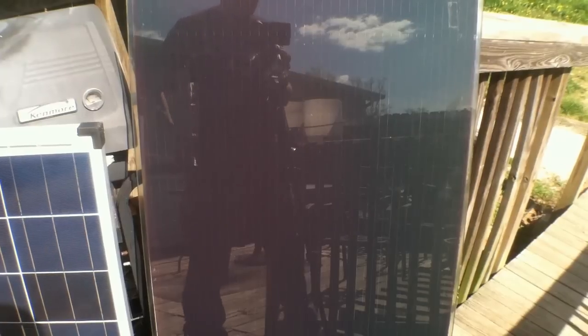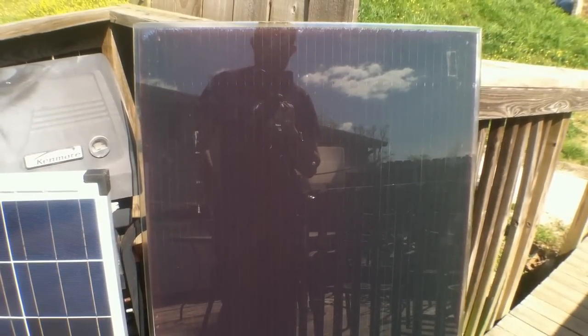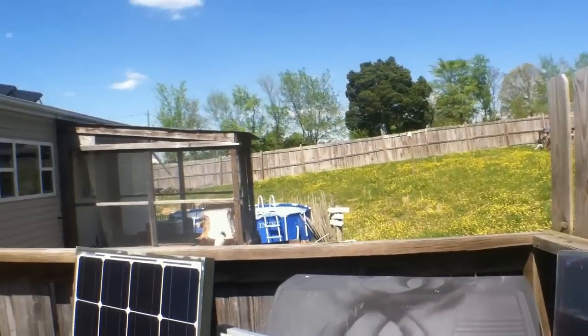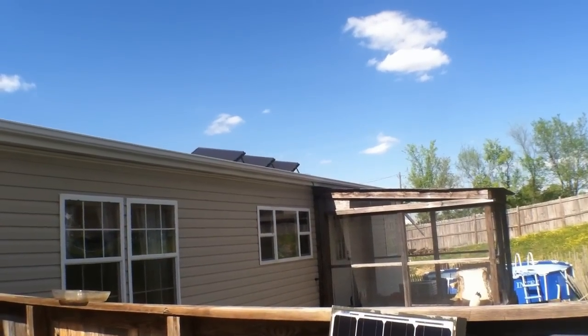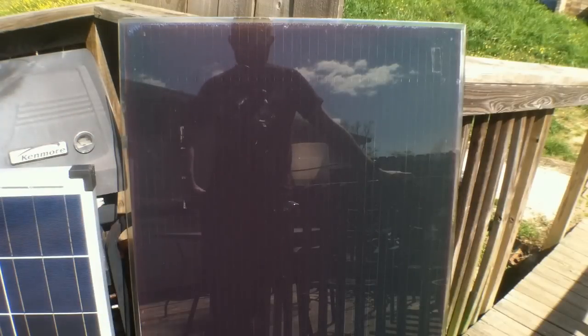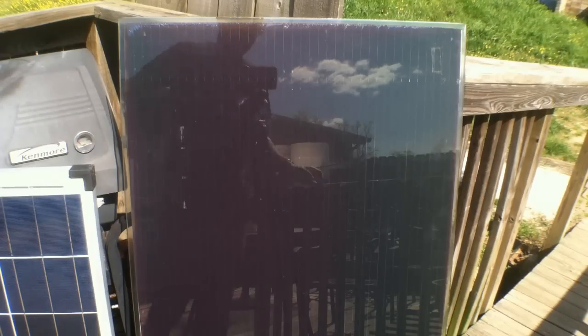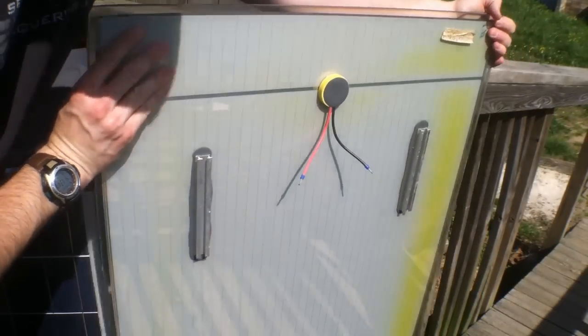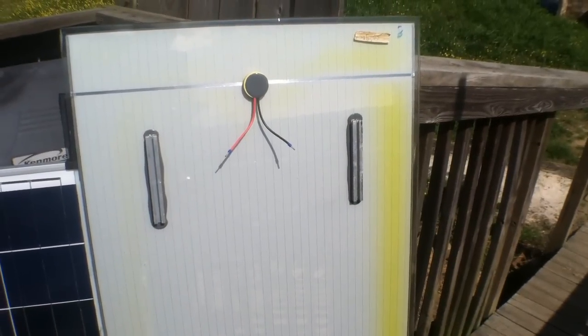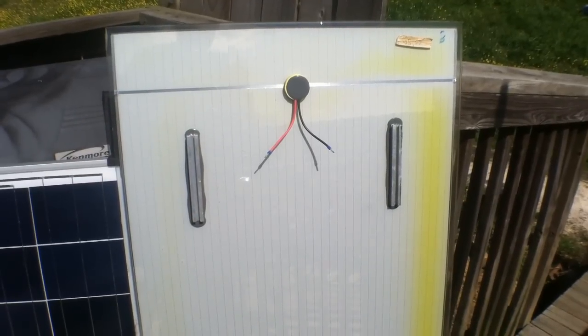Now we are at the thin film. There are two types of thin film solar panels: there is the roll-up kind that you can actually roll up, and then there is thin film like this right here. What this really boils down to is you have two pieces of glass with the very thin film sandwiched between them. It comes out to the back to a junction box — you can see right here that those strips come together and go into that junction box.